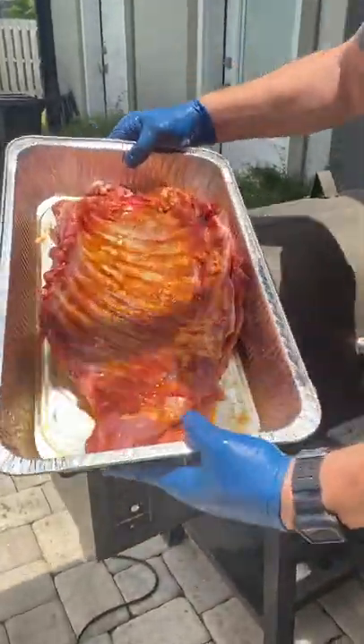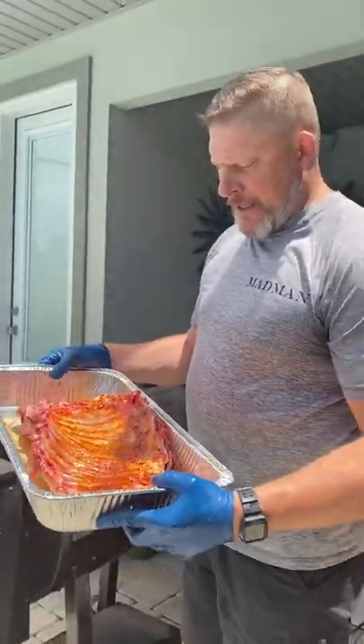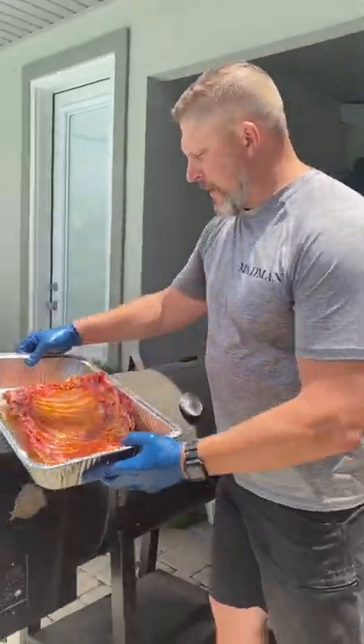How you doing folks? You're with Madman Outfitters. Take a look in this pan right here — we got some fresh wild boar spare ribs, so we're gonna give them a try.